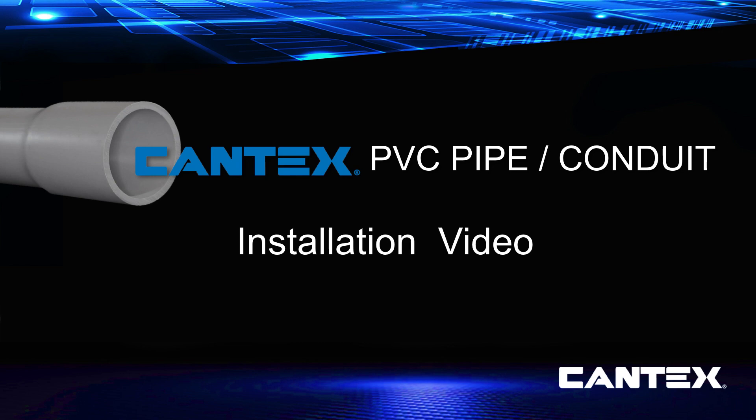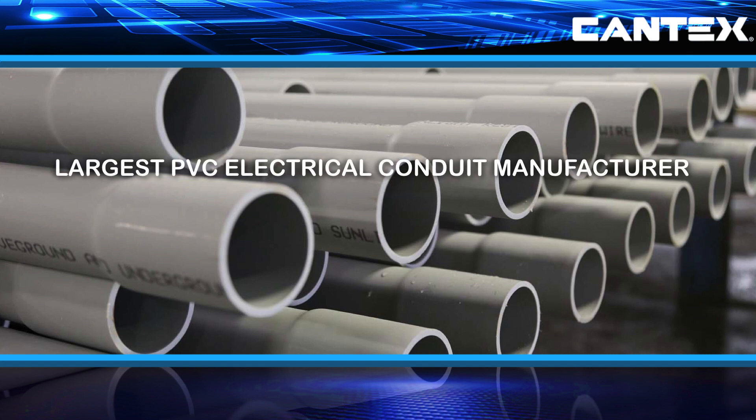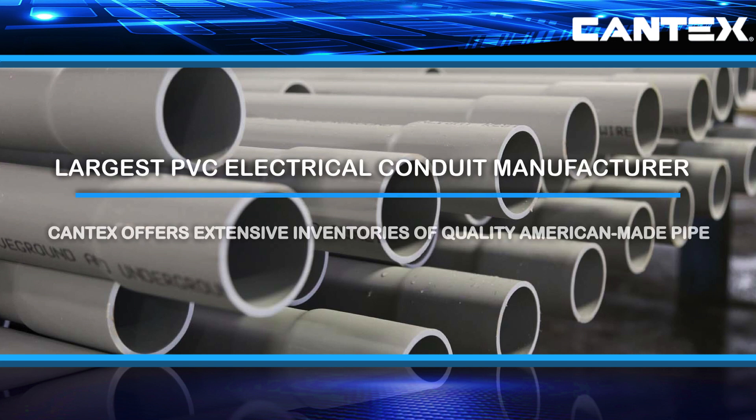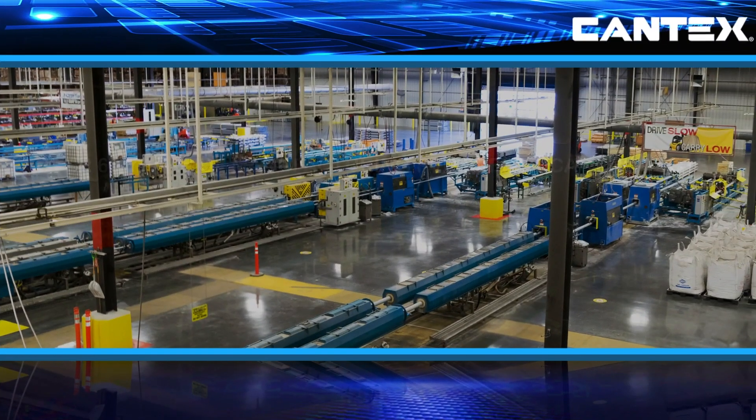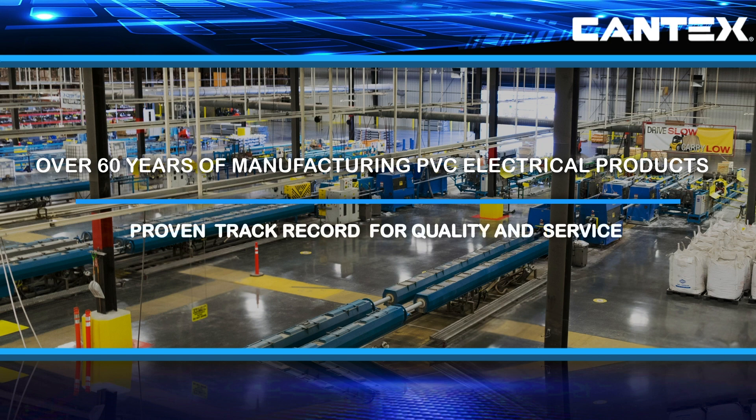With its lighter weight, lower cost, reduced maintenance, and easier installation, it's obvious why PVC electrical pipe has become a major part of the electrical infrastructure worldwide. As the largest manufacturer of PVC electrical conduit in the US, Cantex offers extensive inventories of PVC pipe for all electrical pipe applications, backed by over 60 years of experience manufacturing quality American-made PVC electrical products.